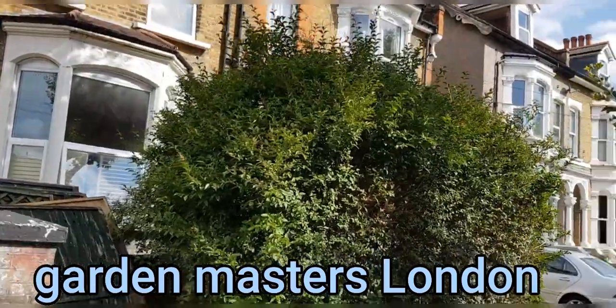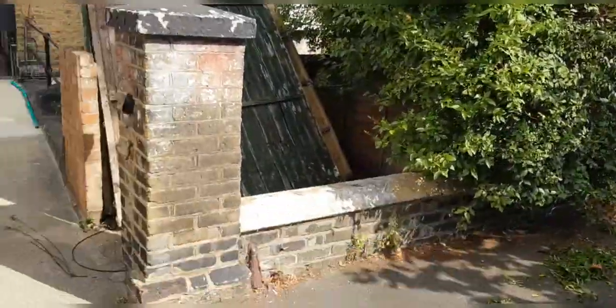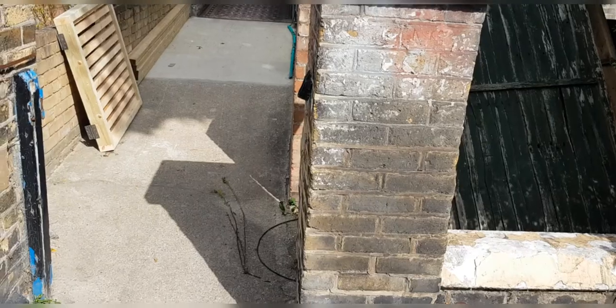Here we are in Forest Gate. We're going to be cutting down this big hedge and putting a gate in here.